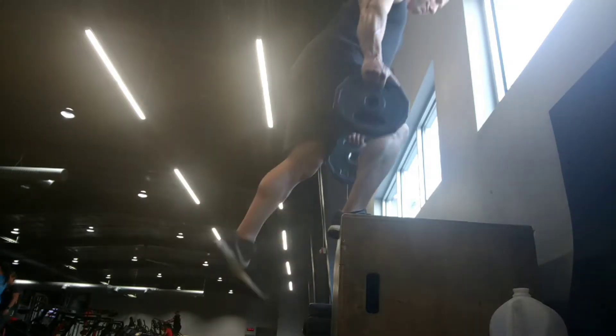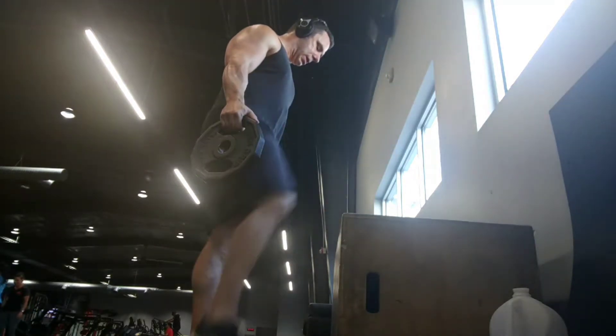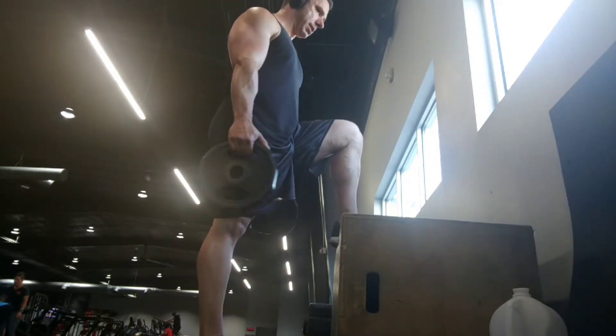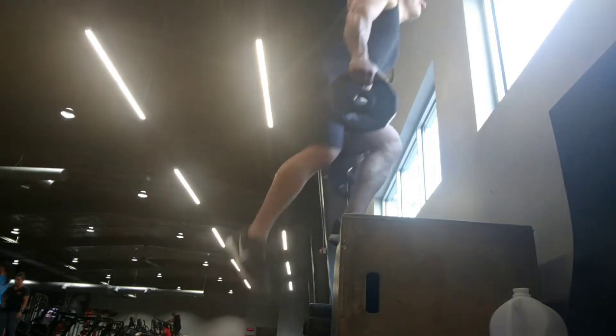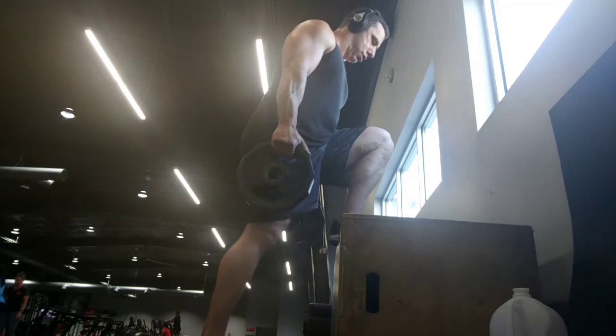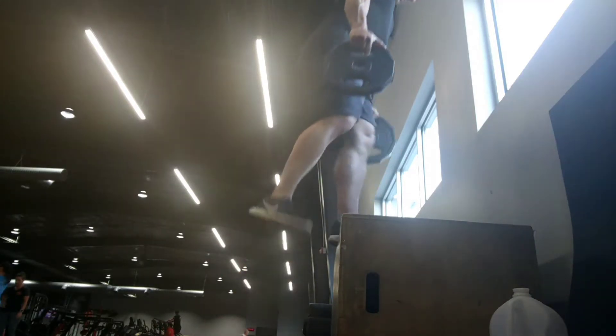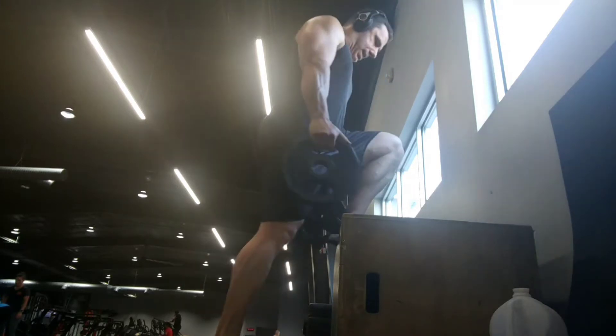With that foot up on the box, do all reps on one side before switching. What I want you to focus on is really pushing through the heel, extending the hip, squeezing the glute. You're going to be working the quad as well, but try and put a little bit more focus into the glute, just so that we can get it working on equal footing as the quad on this exercise.